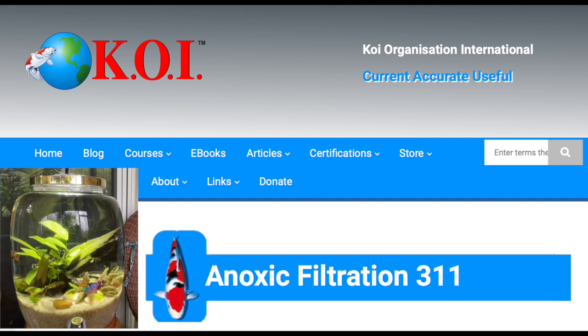Hello everybody, this is Dr. Novak, and what you're looking at is an Anoxic Filtration course 3.11 that people can take. They can take it online — I think the cost of the course is $50. Over there in the bottom left corner is the beta container that I did. I did a video on it, and it seems to be doing well. It does have a little bit of algae growth, which is normal for a brand new setup.